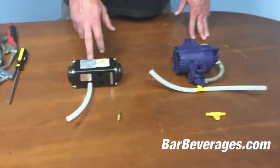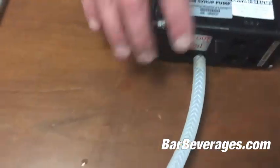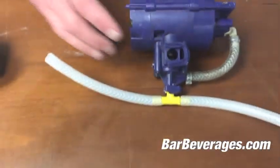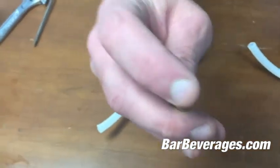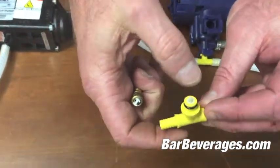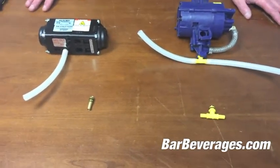We have two forms of pumps here: we've got the standard flow jet pump and a sure flow pump. There are two connectors that connect the gas lines to these pumps, as you can see here. The interesting piece of these connectors that is very helpful to us is there's a valve on the end of these connectors — see that valve.